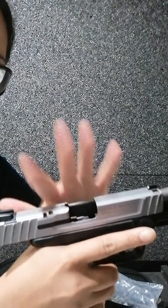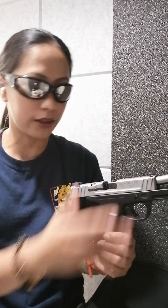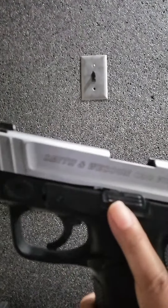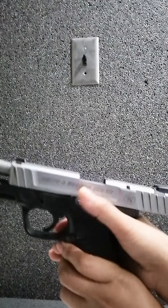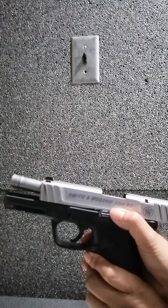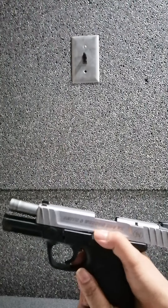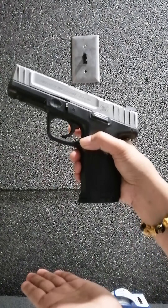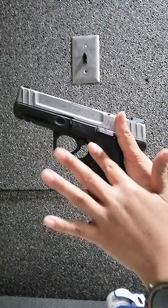There's no more ammo — you can see it's empty because it shows here. Never point this to anybody, just point it to the target. There are eight rounds there. Press this down and it locks, then press this to drop your magazine — there's your magazine. All right, it's my son's turn.